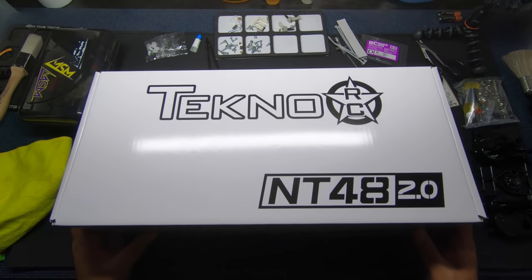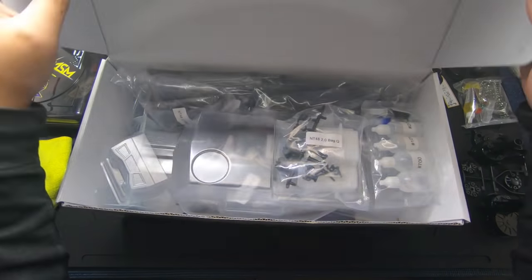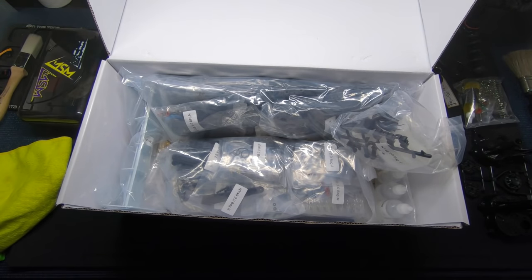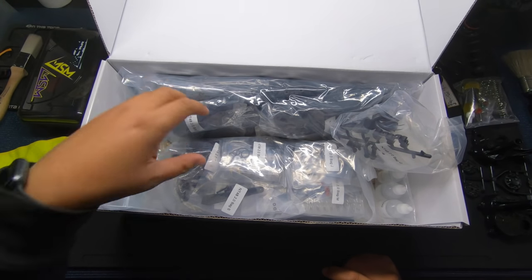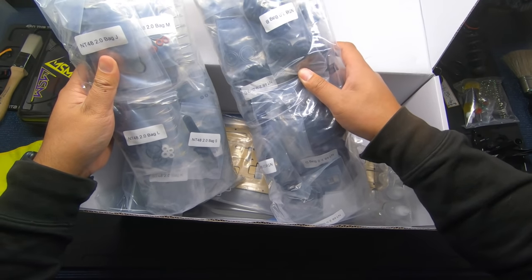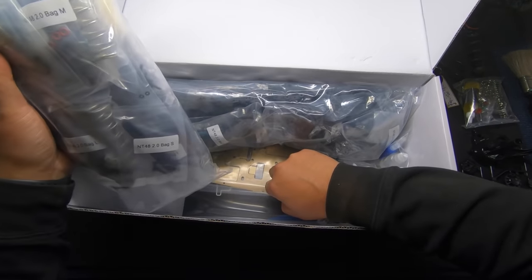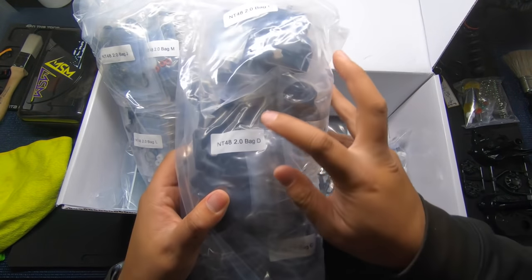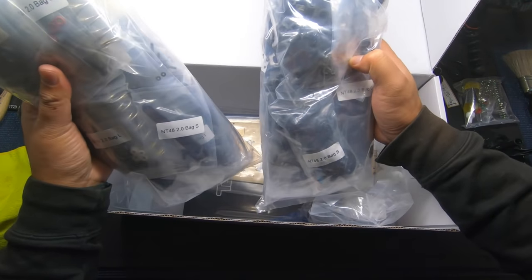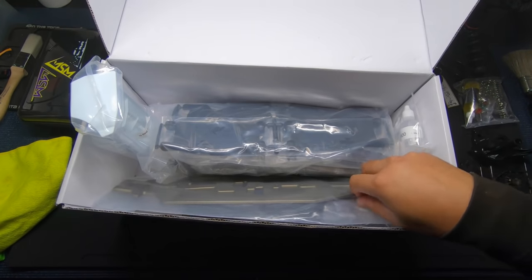I'm in my racecraft command module — this thing is awesome, you can see a light bar there. Here it is — basically a bunch of bags just as I thought. I need to pull the body out to send it to the painter. Look at all this — everything is done very nicely with Tekno kits. If you've never built one, you need to, because they go together so well. A lot of times the bag on top is the bag number you need for that build layer. Yep, typical kit stuff — we are gonna start this really soon. Here is the chassis!